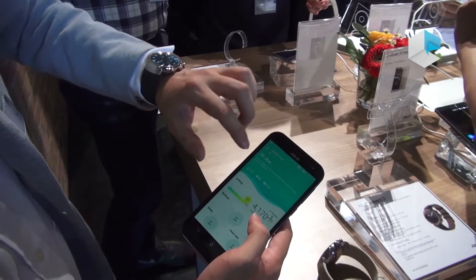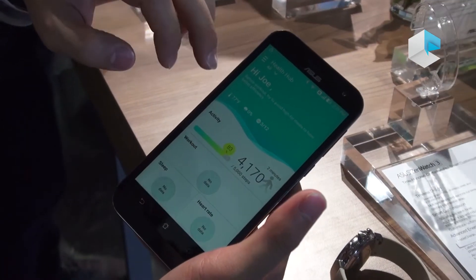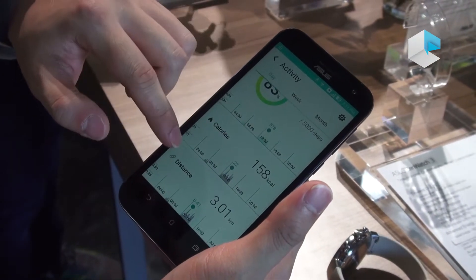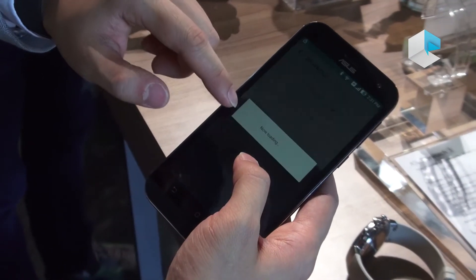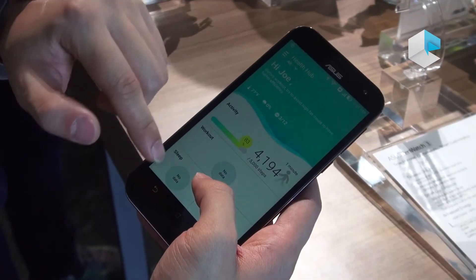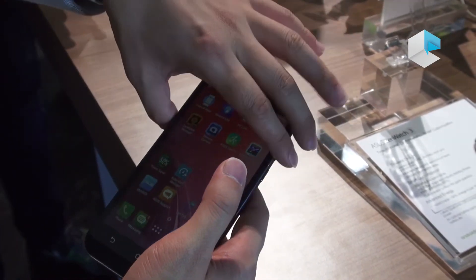ZenFit is another app created by ASUS. It monitors your health every day — for example, your daily activity status: how many steps you did, how many calories you burned, and in terms of distance, how far you've walked. It also includes sleep workout and sleep data. A lot of the software has been created by ASUS to match this new ZenWatch 3.